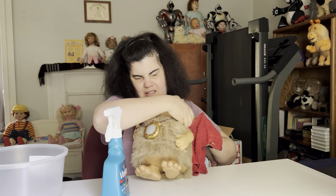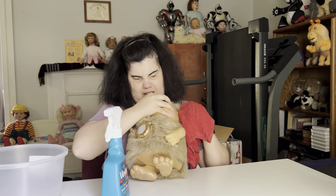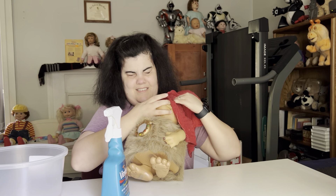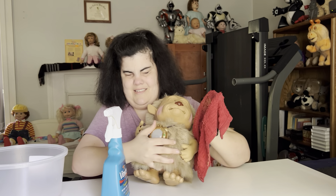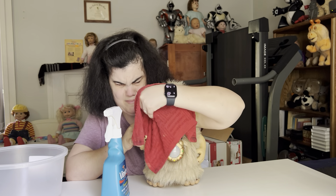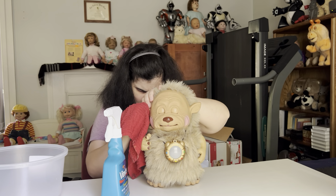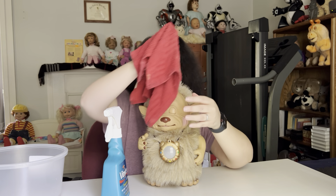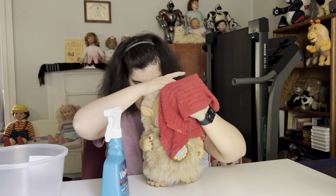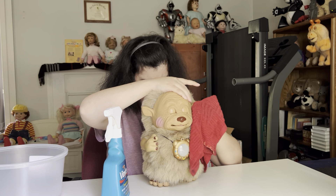Get this rubbed in really good because I don't want the liquid to drip down inside. You want to get all the way down up to the edge where the fur starts. You don't really want to scrub — just gently rub. And Yano is going to have one more treatment before I'm done with him.